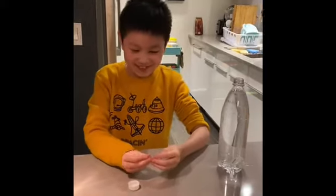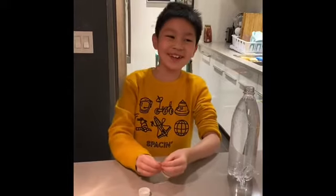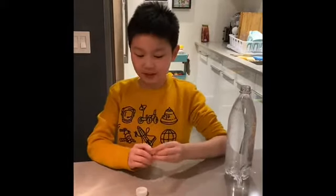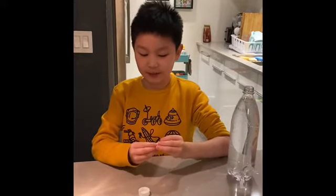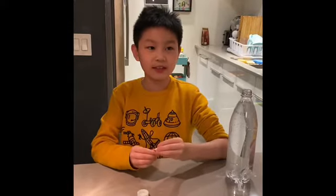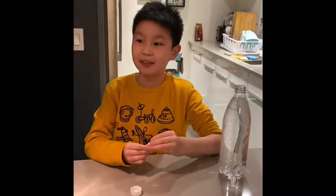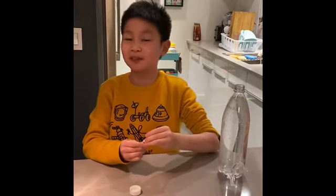Hey dudes, this is Steven here and I just want to show you this simple project you can make at home. So this idea is based off of an invention by Rene Descartes. He invented something like a diving bell. I have no idea what that is, but we're going to do something similar.